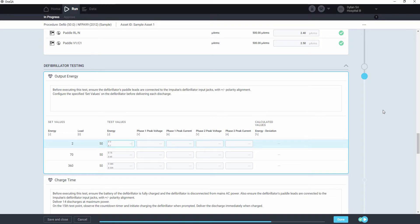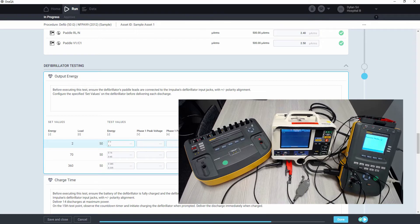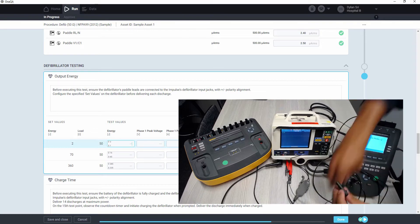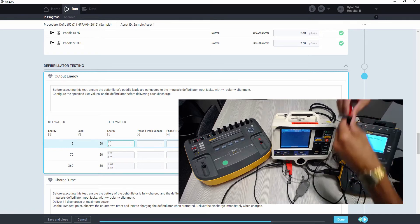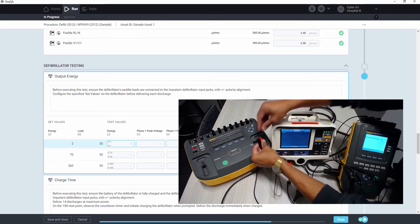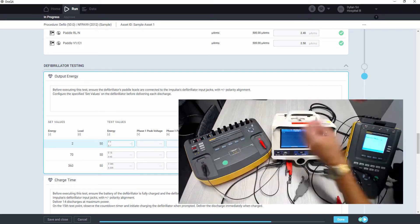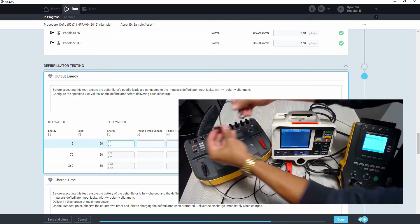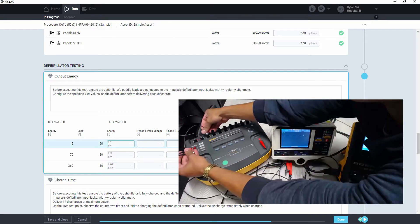We'll follow these instructions for the output energy test, so we'll need to reconnect our leads to the impulse, making sure that we have the correct polarity for these paddles into the paddle jacks on the impulse. We can go ahead and connect the ECG leads as well, so that lead forms can be simulated.